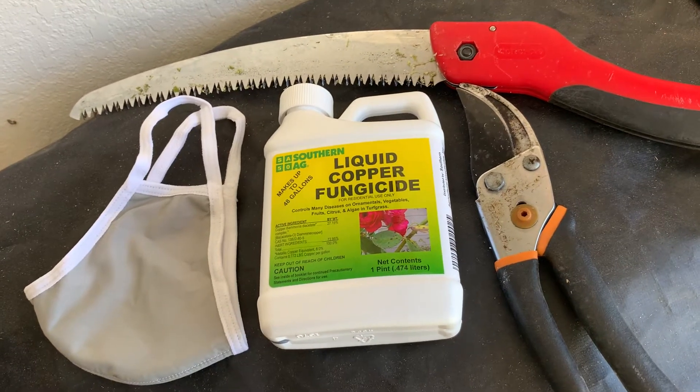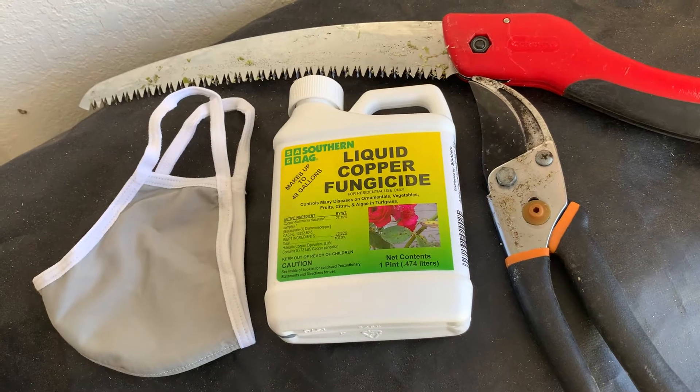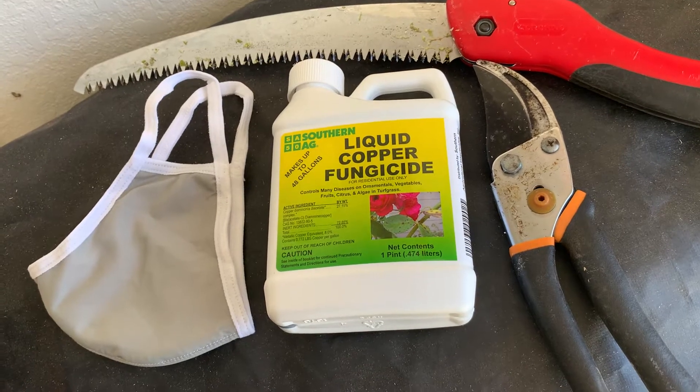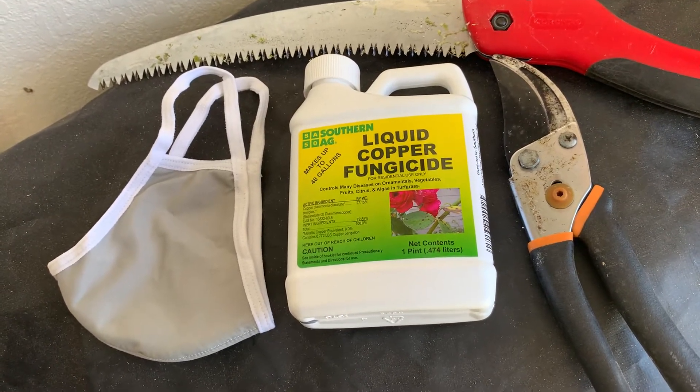Hey everyone. I want to do a quick video talk about using fungicides after a cold weather event like we've had here in Central Texas. I use this product by Southern Ag called liquid copper fungicide. It's a traditional fungicide and it's really effective for using on palms.